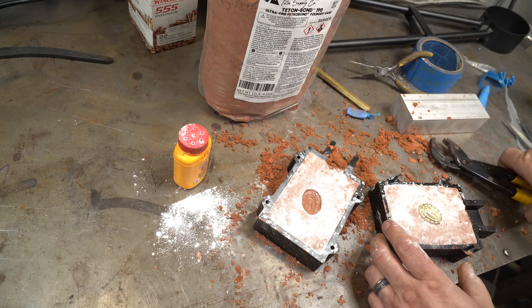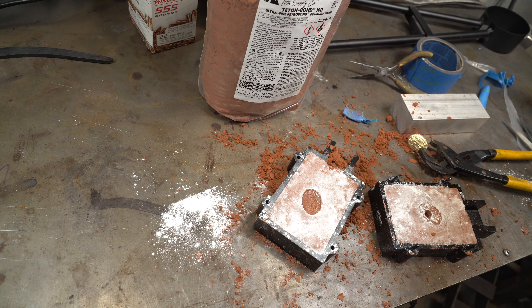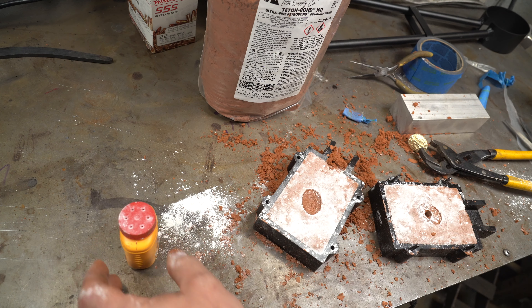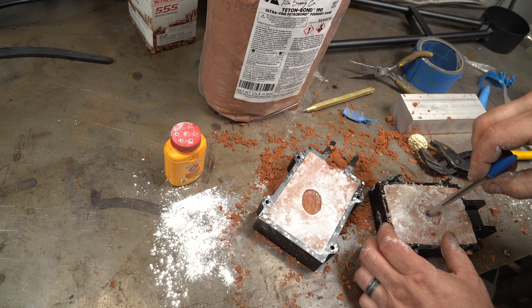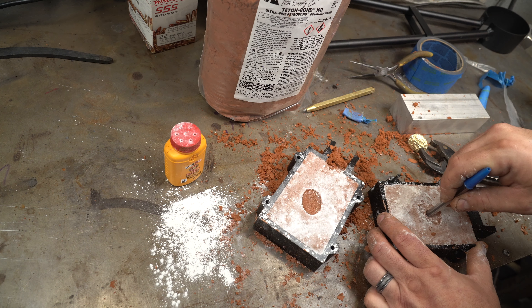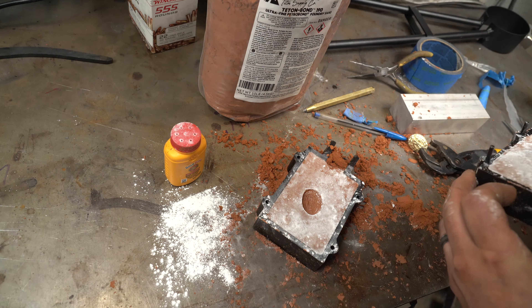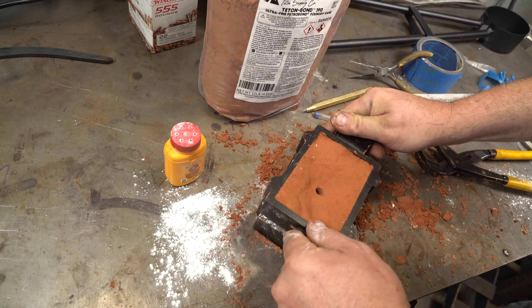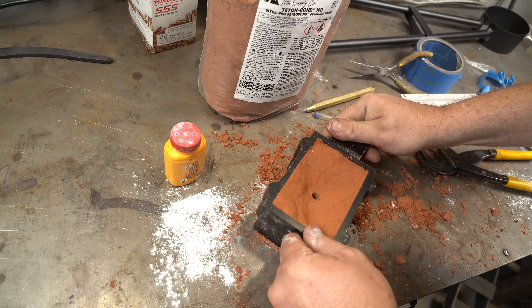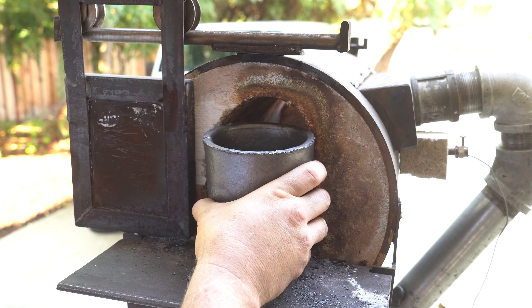This time I'm going to forego the tape and just widen the hole afterwards. I'm using a big pen to widen the hole a little bit. Somehow I got it on an angle — you'll see that later. Then I put the two halves of the flask back together and we're ready to pour.